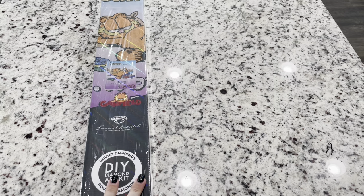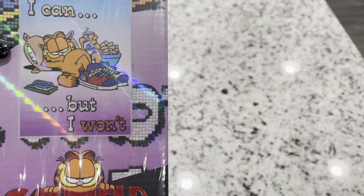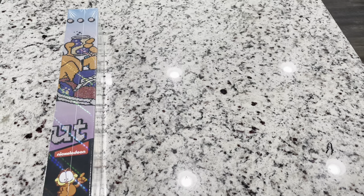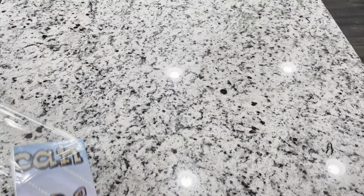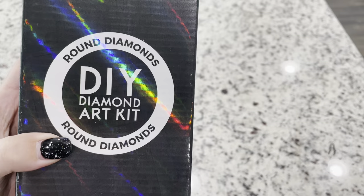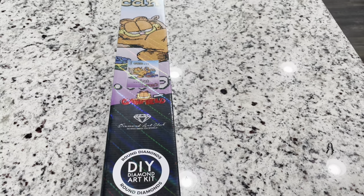Are you guys excited to see this one? I love it — it's a total mood. 'I can but I won't' — don't you just feel like that some days? I love that they have these special boxes completely made for these releases. This one has foil on the box for Garfield, and this is a round kit.